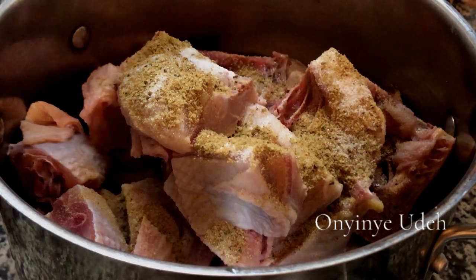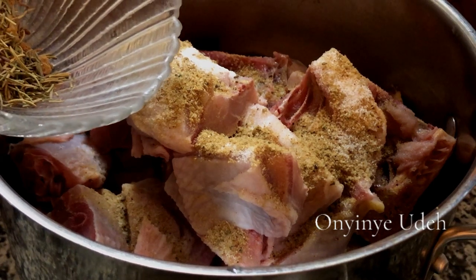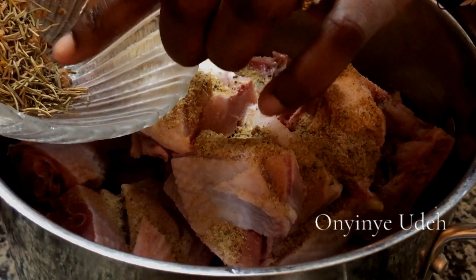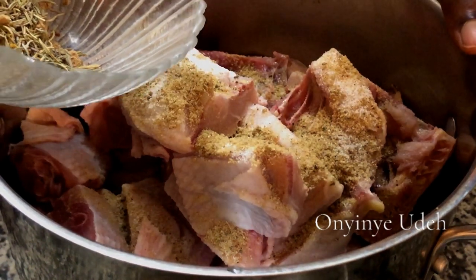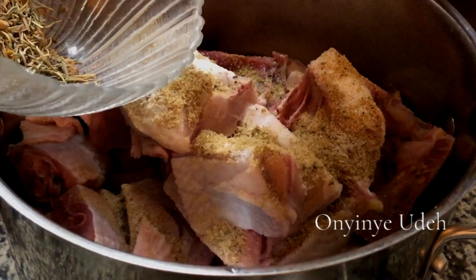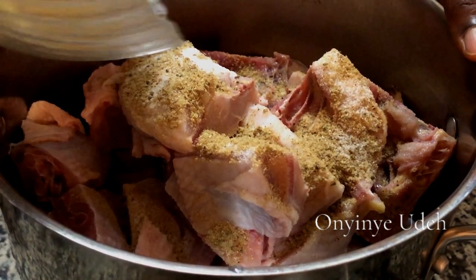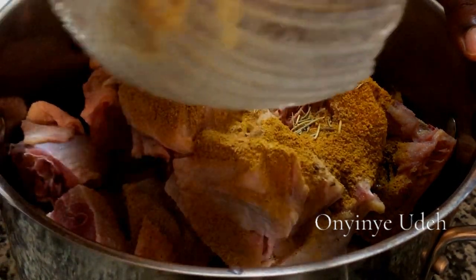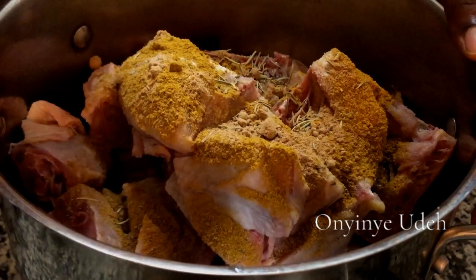So here we have some dry spices. I have curry powder, rosemary, garlic, and ginger powder. You can add any spices of your choice, but make sure that you add them in smaller quantities. Don't add too much.